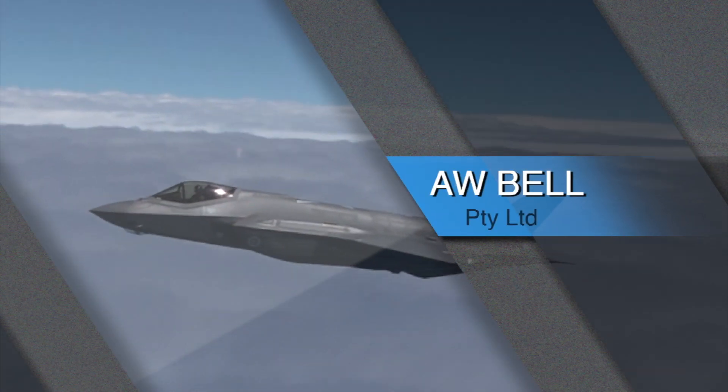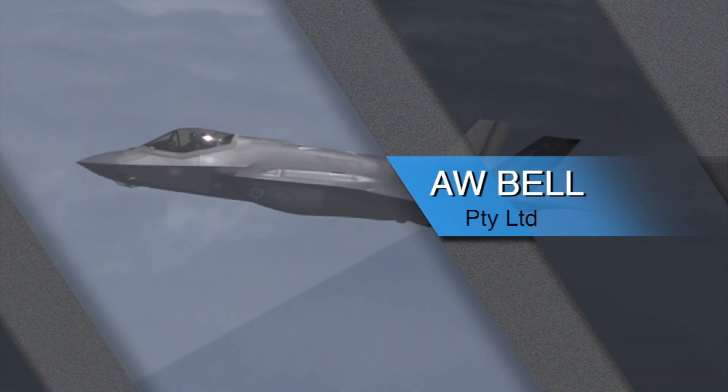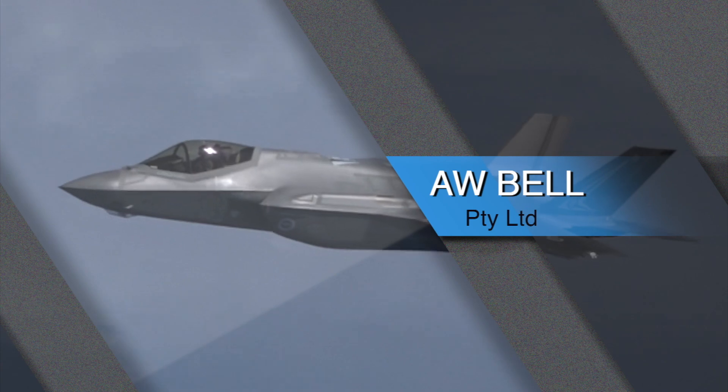A.W. Bell manufactures high-strength aluminium and steel castings for the F-35 program.